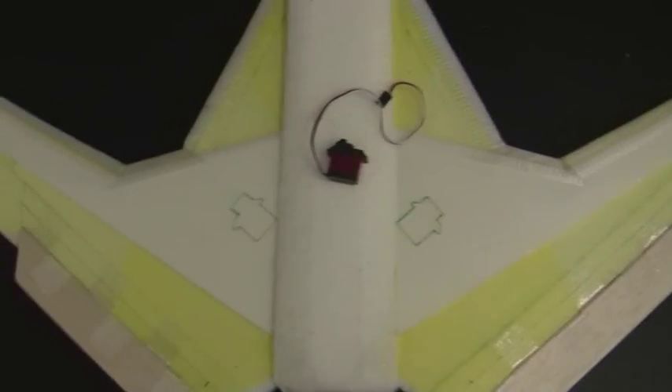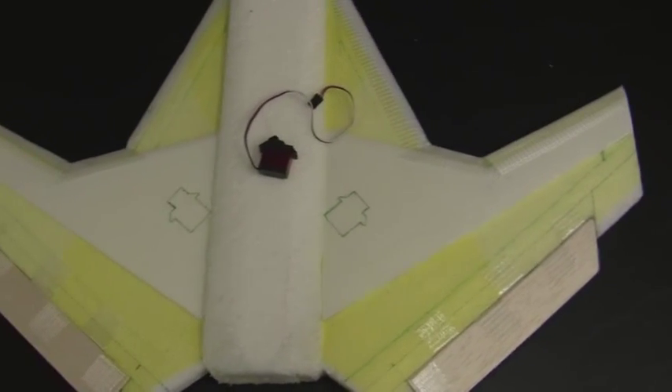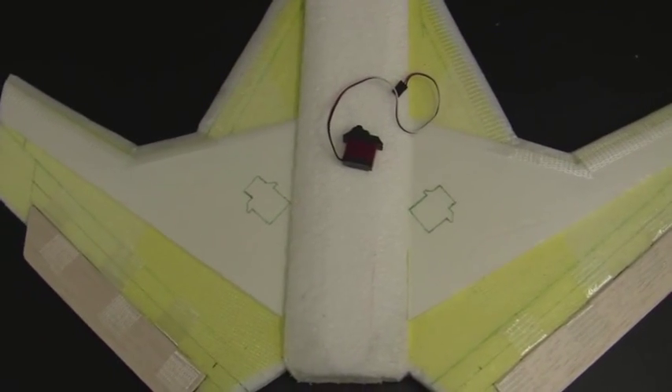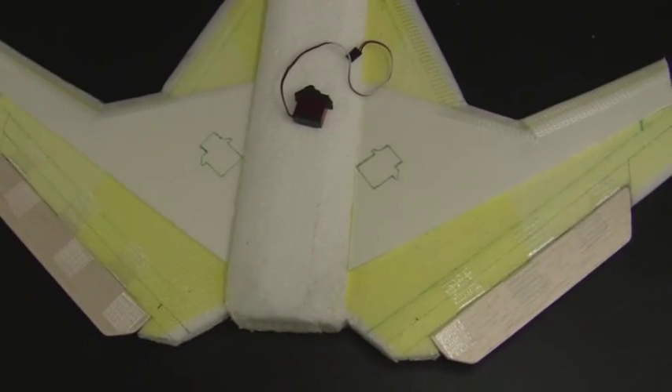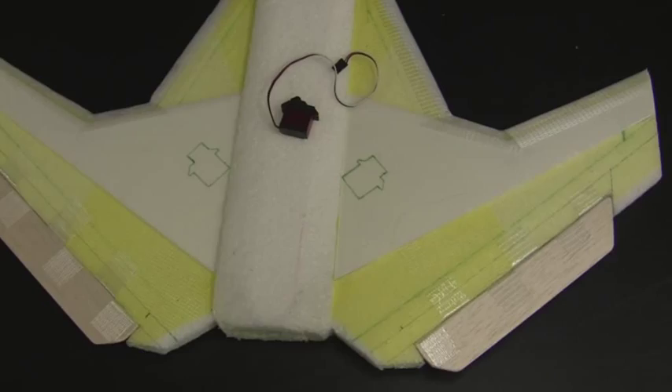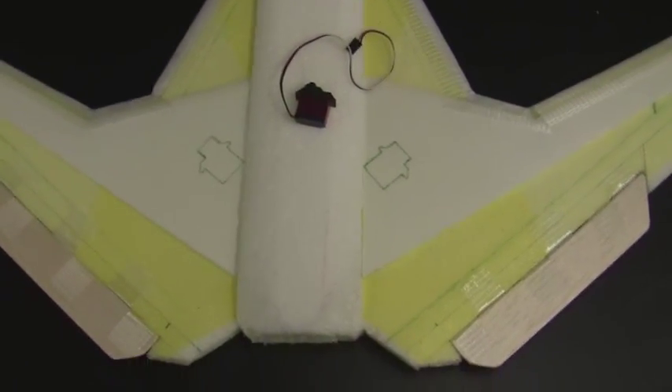I'm going to get started on installing all the electronics into the plane. The first thing I'm going to do is install the servos. I've taken some servos and I've marked the locations on where they're going to go on the wings. I'm going to use the hot knife tool to cut holes in the wings to embed the servos into the plane.